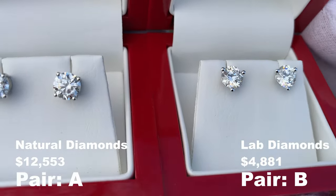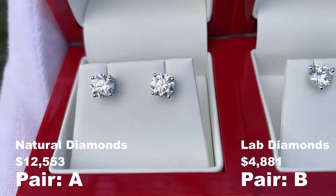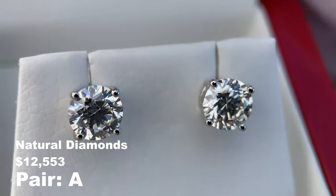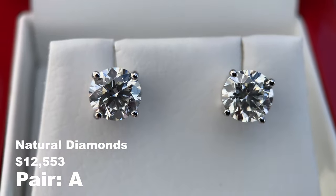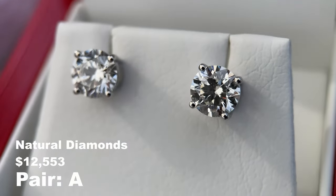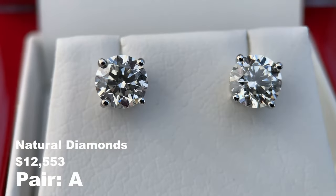So yes, there's about an $8,000 difference between the two, but in my opinion they look identical to one another. This brings up the question: what is better, natural diamonds or lab diamonds? And there's no answer to this question — it's really up to the person who's going to be wearing or buying the diamonds and what they value.